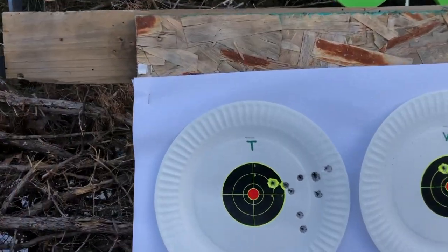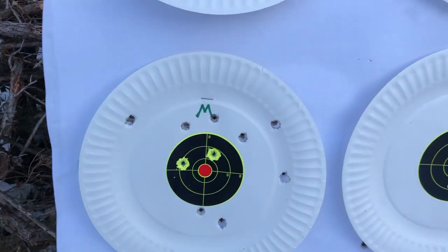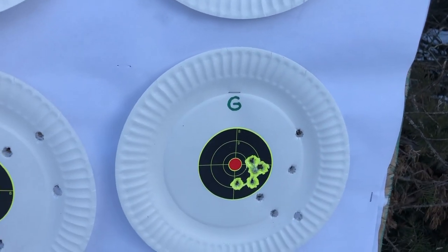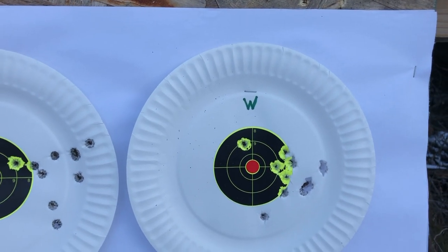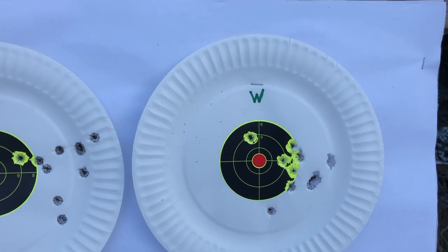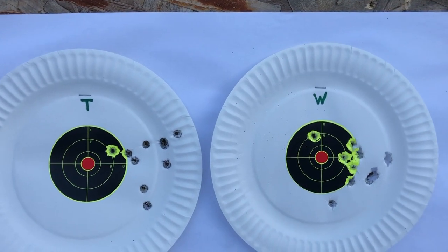You're not going to believe this. I just fired four different 115-grain FMJ brands — Tula, Wolf, Gecko, and Magtech. Gecko, European brass case — not too bad. Wolf Military Classic. Anyway, it doesn't like the lighter bullets.